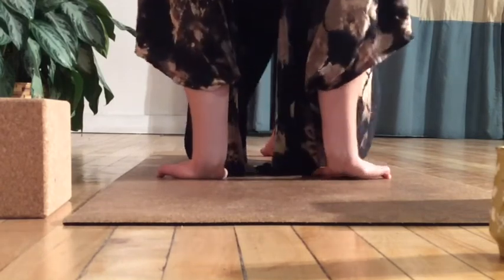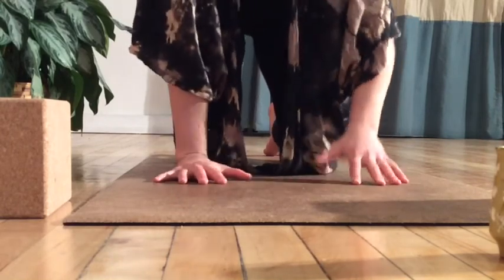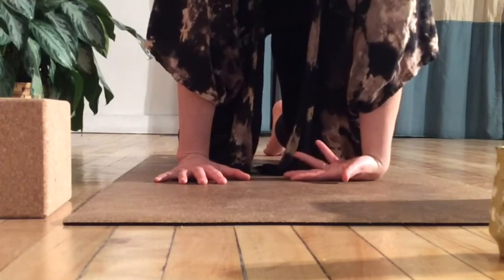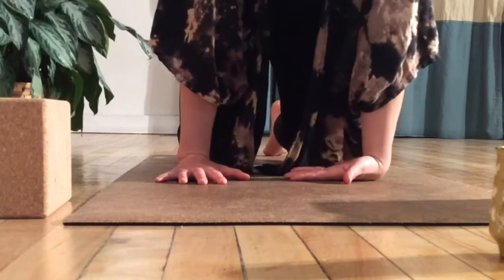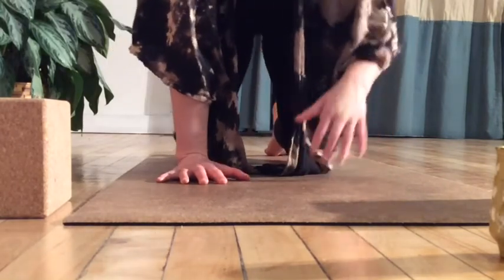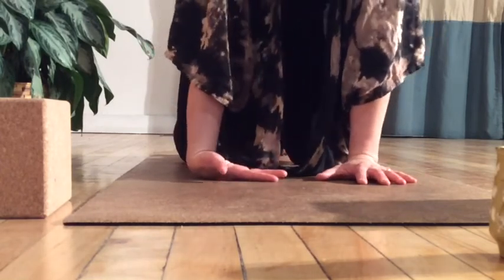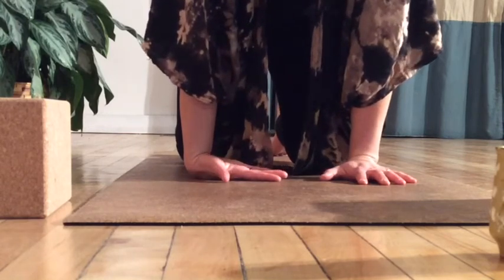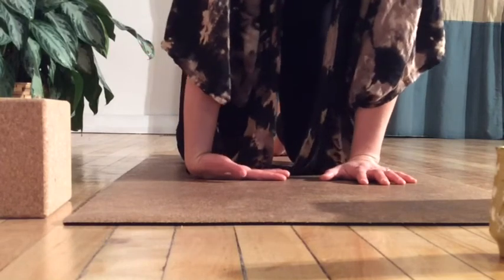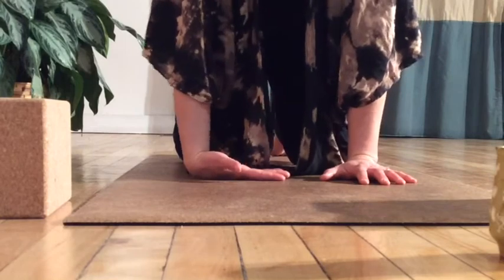When you're ready, bring the fingers so they point toward the top of the mat again. Starting with only the right hand, bring the back of the hand down onto the mat, exploring how it feels opening through the other side. Bring that hand back down, then bring the back of the left hand down onto the mat — a bit of decompression.